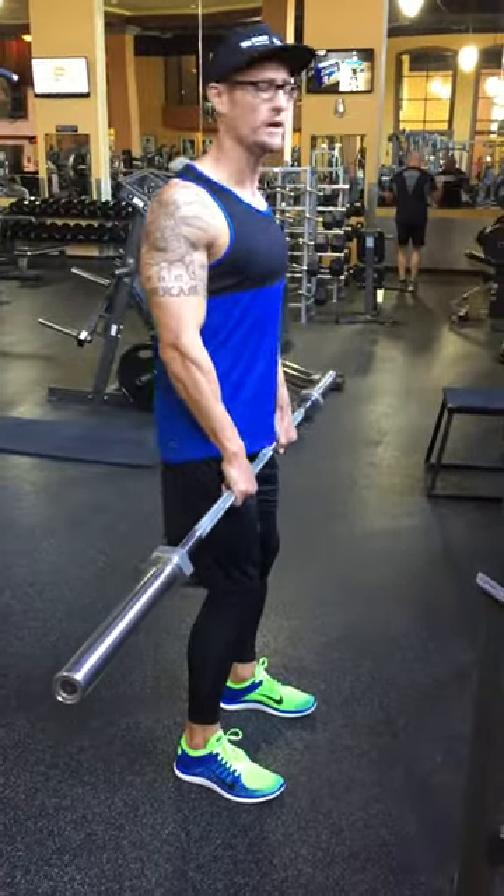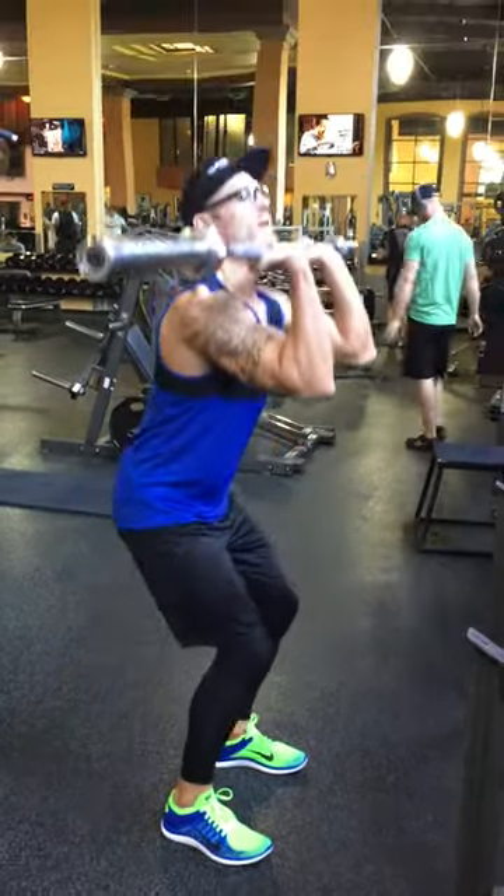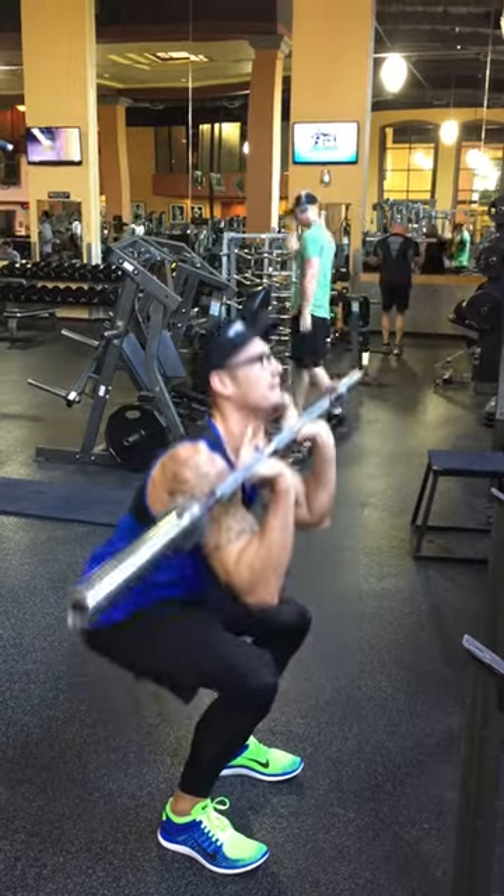We're going to start shoulder width apart, come down and do a deadlift, come up, upright row, flip it, deep squat, and do a press.